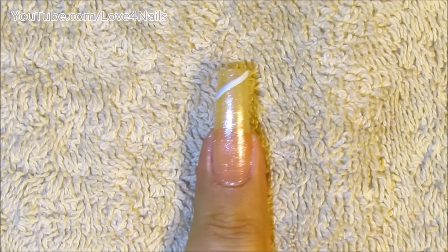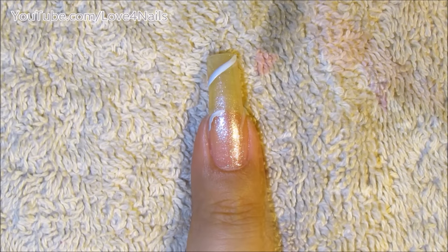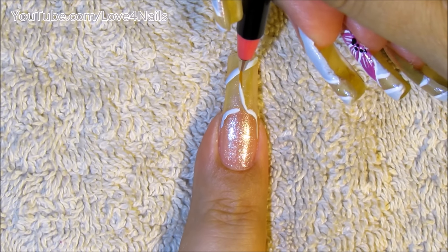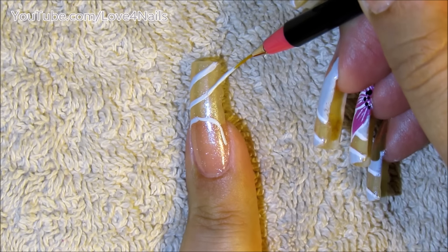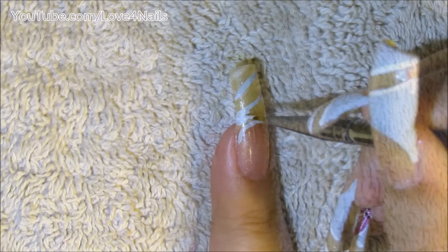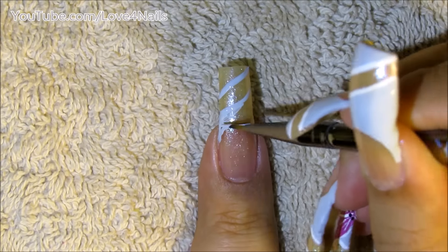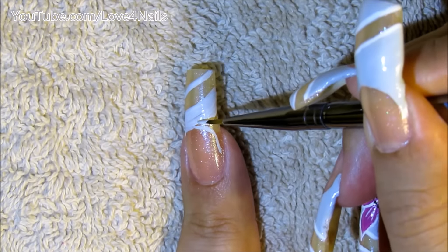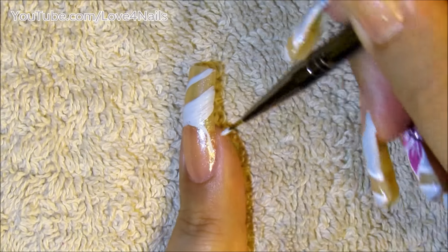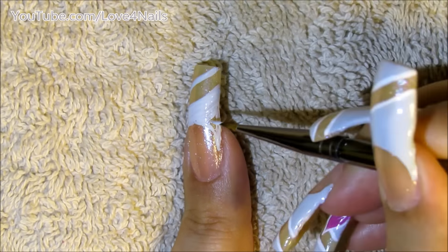Just paint a line coming in sideways, also outline the smile line of your French manicure. I'm going to go a little bit higher and just paint another line coming in sideways. Now it's time to just fill in the in-between areas.